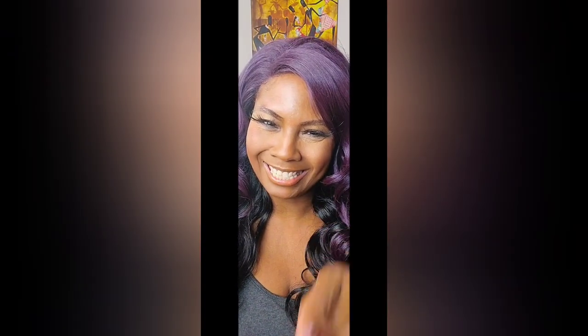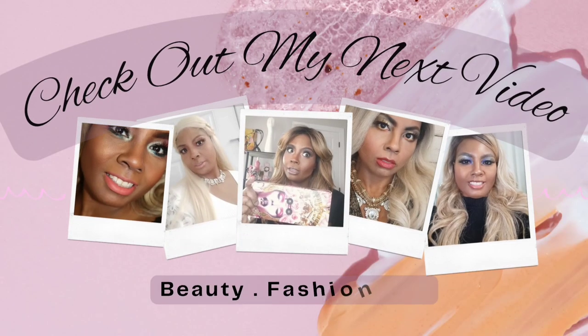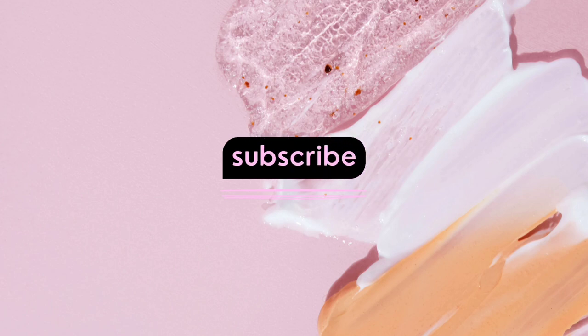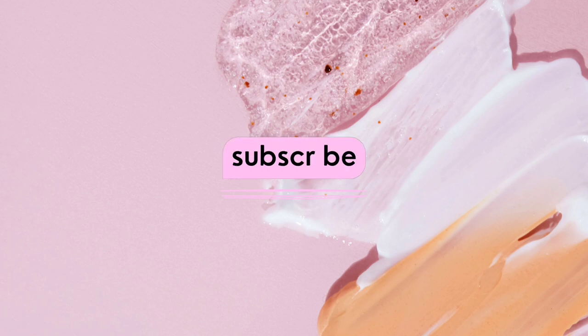I hope this encourages you to get out there and try some more colors, add some spunk to your wig closet. My next series is going to be on wigs that I actually made, and I'll have those listed in my store — you can order a wig made in that style. Bye, and be blessed!